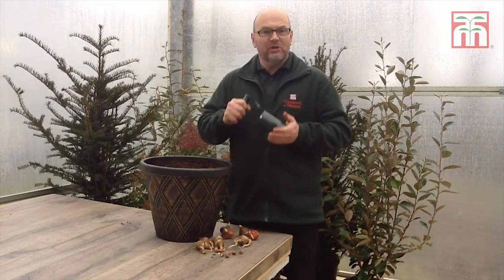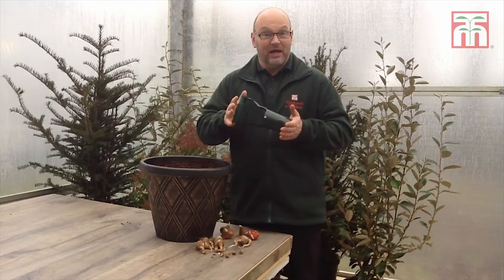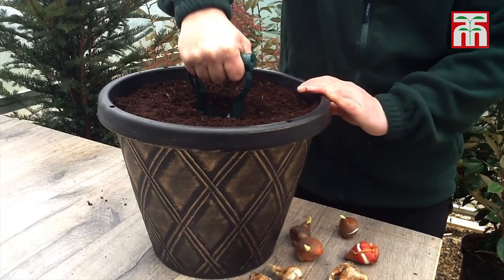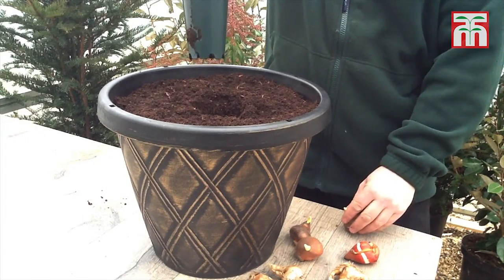Bulb planting can be extremely time-consuming and labour-intensive. However, using a bulb planter will take an awful lot of the time and effort out of it. Simply plunge the bulb planter into the soil at the depth required and pull it out again. A plug of soil will be removed and held inside the planter itself.